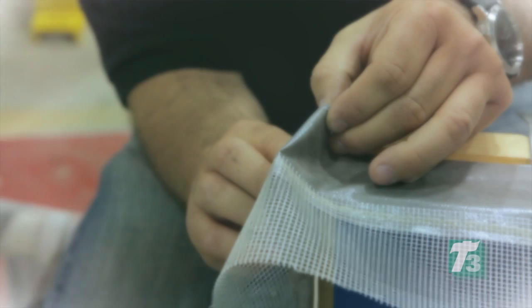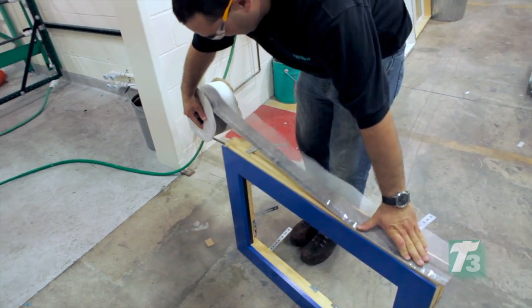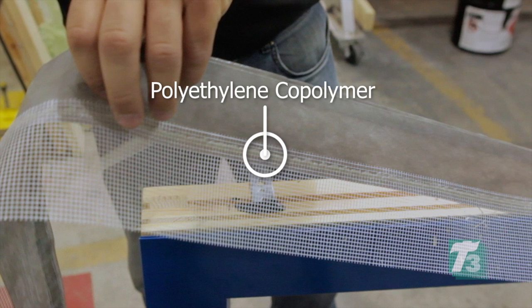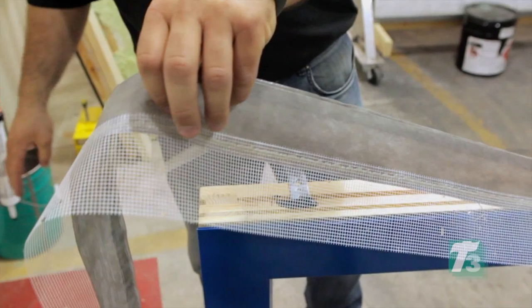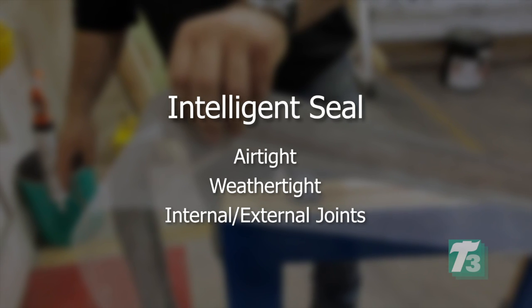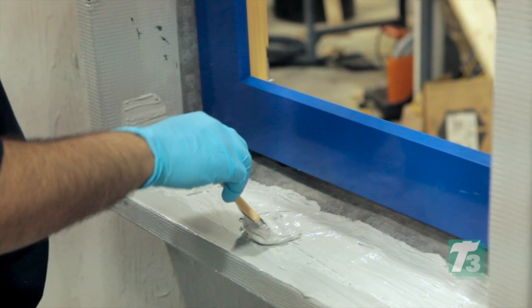Next, the first of three T3 applications is installed. ExoAir Duo membrane with mesh is applied around the exterior window perimeter. Duo is comprised of a tear-resistant fabric embedded into a polyethylene copolymer. This unique design provides a reactive membrane that changes its water vapor permeability depending on relative humidity, allowing it to perform as an intelligent seal for airtight and weathertight internal and/or external joints. The mesh ensures the product is embedded into the liquid-applied air barrier, maintaining continuity of the assembly.